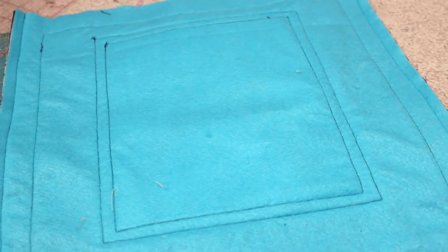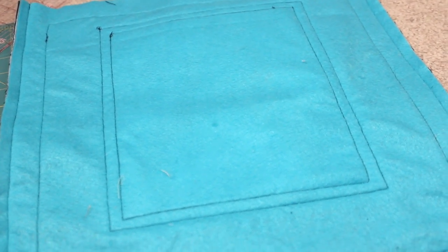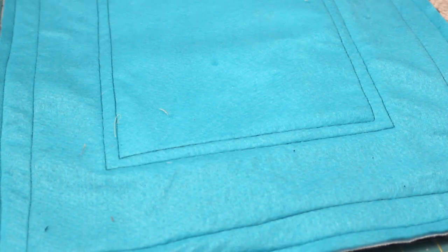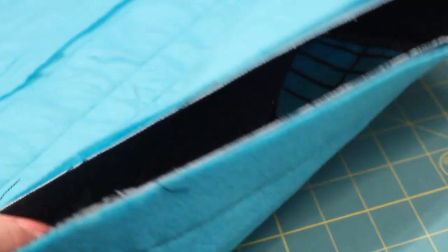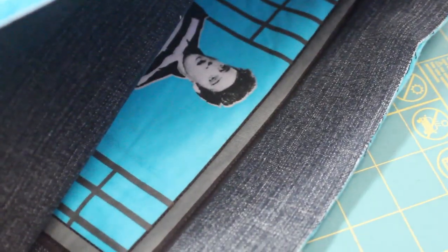Then I sew quilting lines on it, similar to how I do when using fusible fleece, except I sew them a little closer together because the sewing lines are the only thing securing the felt to the bag — it's not being ironed and fused on like fusible fleece, it is just the stitching attaching it. I also like to sew around the feature block to make sure it is really secure, and it just adds a nice little touch to the design.